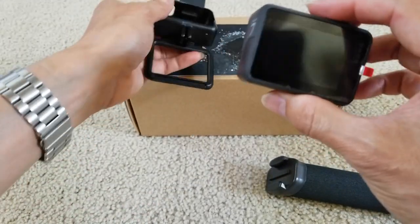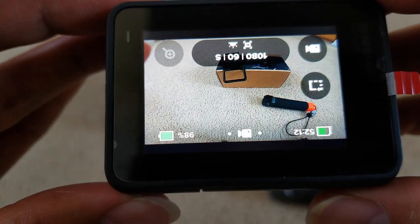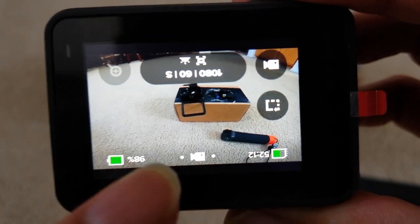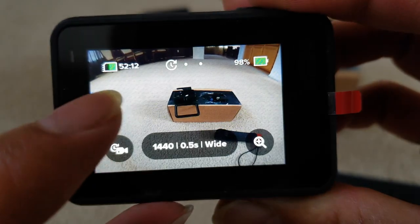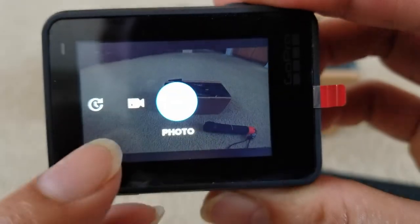By the way, this one has three LEDs. Right now we are in video mode. If you slide left, that is the timelapse mode. This is the video mode, and then this one is the photo mode.